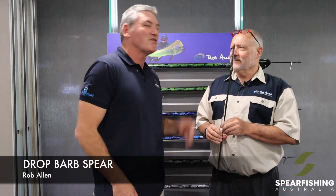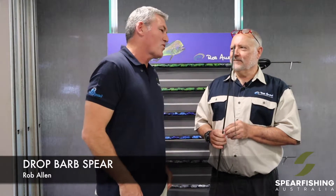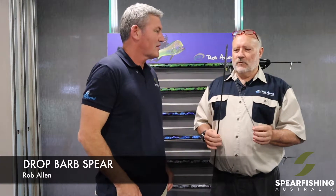Hi, Neil Dorian here from Spearfishing Australia with the legendary Rob Allen to talk through one of his new products, the drop barb spear. Rob, what makes this better than the traditional slip tip setup? We've spent a lot of time testing all different variations from around the world of slip tips or drop heads, and we just couldn't get around the play on the tip.